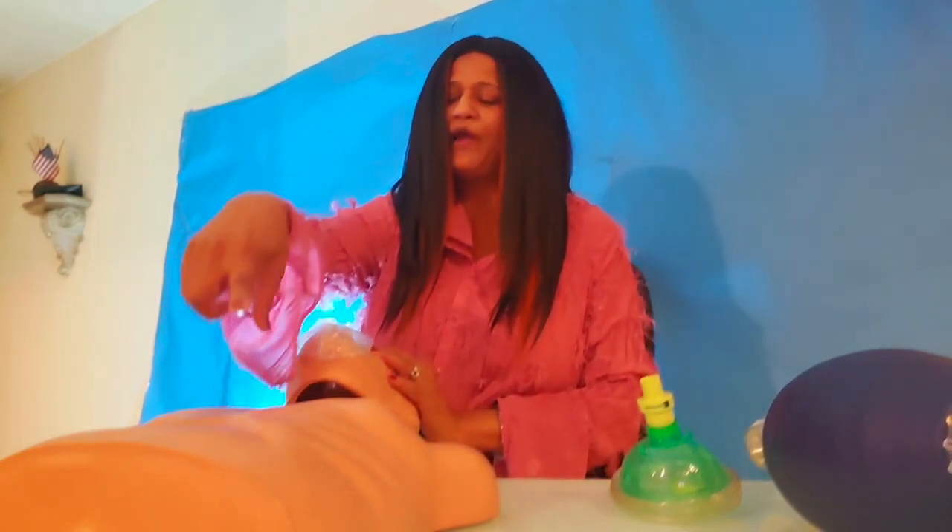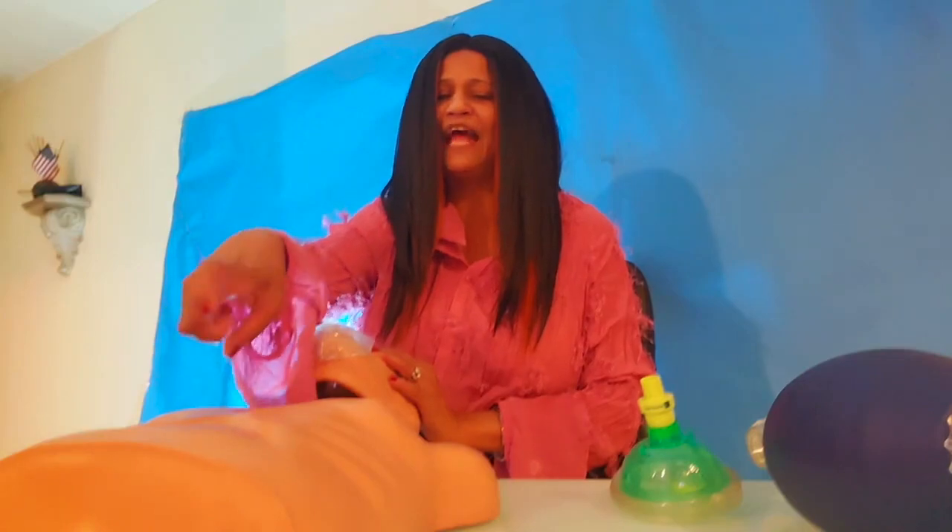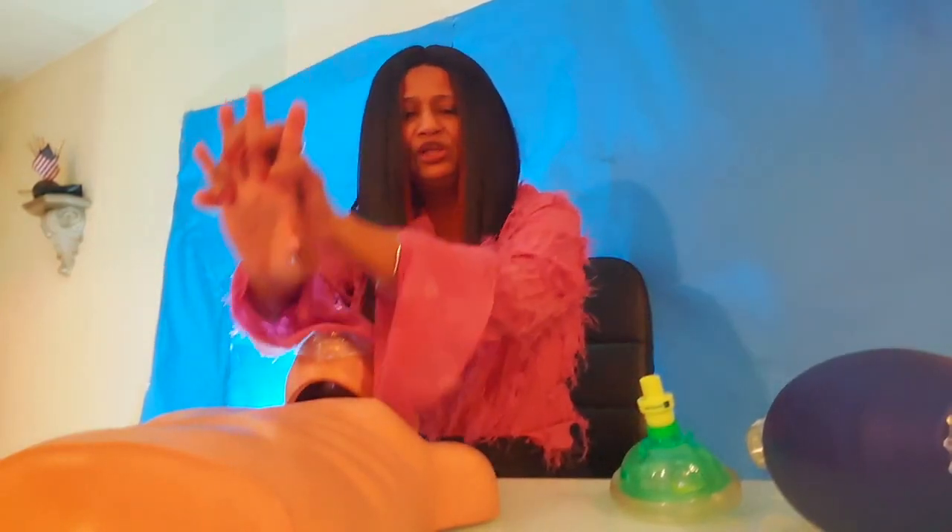The American Heart Association 2015 update recommends that you push down two and a half inches. You want to push hard and keep your elbows straight.